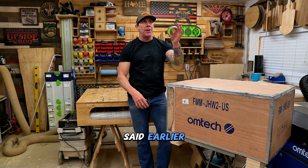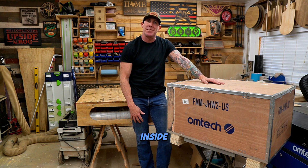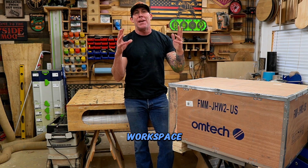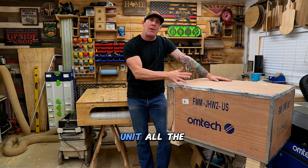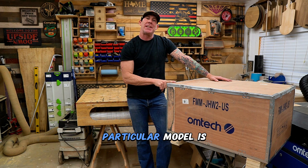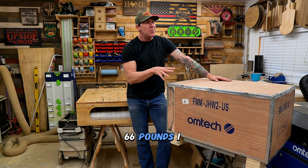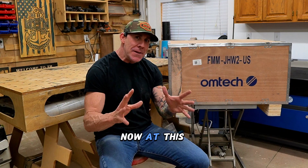Your standard freight delivery is going to have a liftgate. Your driver will drop this off inside your garage or workspace. If you're in a position like me where you have a detached workshop, you will need to get this unit all the way to your workshop. The Omtek website states that this particular model is 66 pounds — I believe that's the weight of the unit, not the entire box.